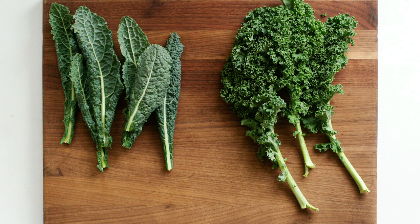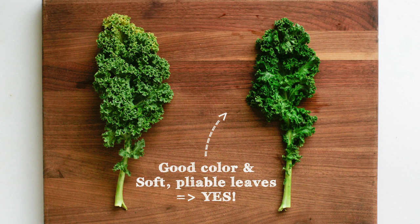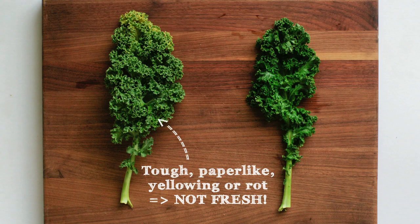Curly kale has rough leaves and is peppery and sharp in taste, which works great in soups and stews. Always pick kale that has soft, pliable leaves. It shouldn't feel tough and paper-like. Avoid leaves that are rotting or yellowing.